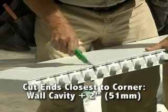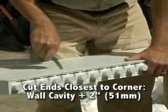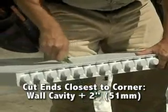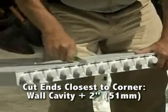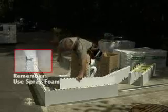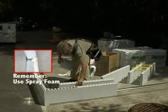For the inner corner panels, cut the ends closest to the corner by the wall cavity dimension plus 2 inches. For example, inside corner panels for a 6-inch nominal wall cavity get cut back 8 inches. Always cut the end closest to the corner.